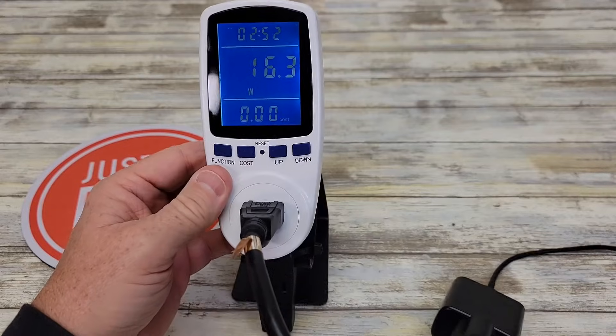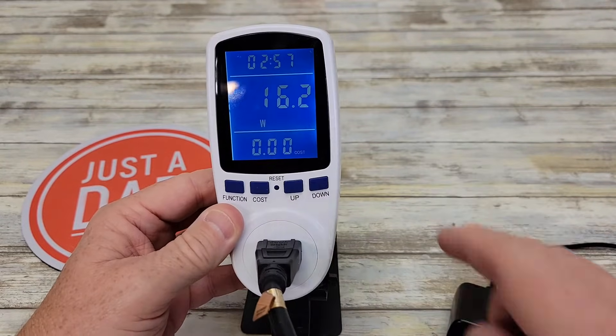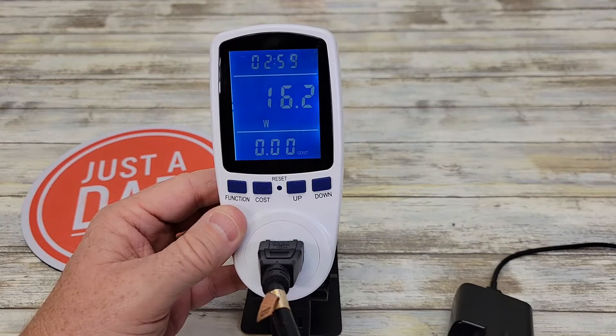I've got it plugged in, powered up, and I'm also powering this Samsung 45 watt charger. Right now it's pulling 16.2 watts.